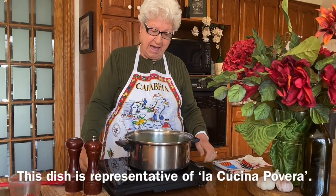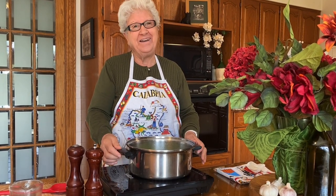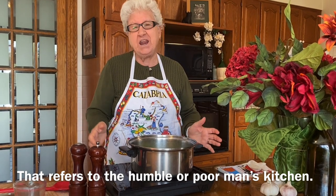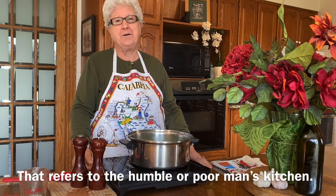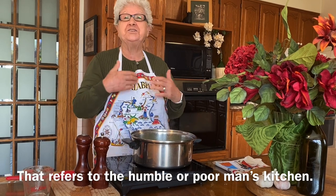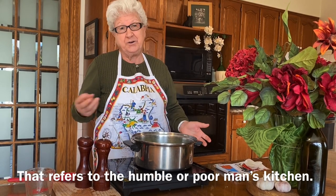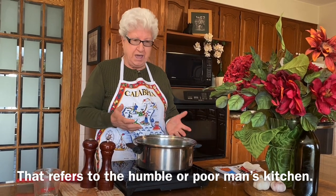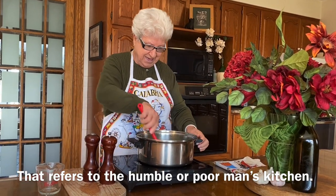And this is Cucina Povera. It's so rich because it's very healthy, and we love it. We used to make this at home — pasta with broccoli, pasta with beans, pasta with chicken. We didn't have much meat at the time, no money after the war, but we managed to have a nice plate because the vegetables are very good.